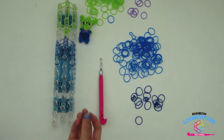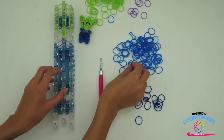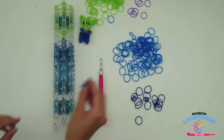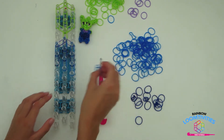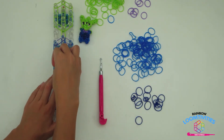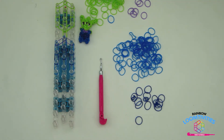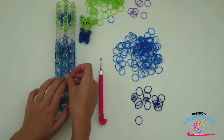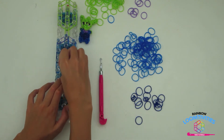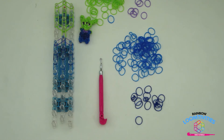Now switch back to your light blue bands and go straight down one on the center pin. Repeat this step on both the right and the left side with two more bands going straight down on each side. Your loom should look like mine. Take two more light blue bands and place it straight down in the center. This forms your alien space suit.